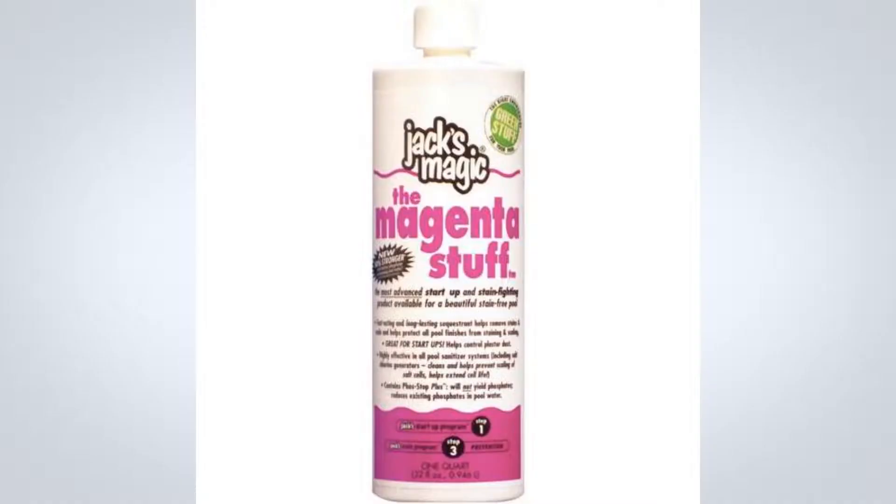What is Jack's Magic The Magenta Stuff? The Magenta Stuff is a great choice for any pool, preventing and removing ugly metal staining and scale buildup. Its powerful liquid formula is a sequestering agent that binds together any dissolved metals and calcium that can cause problems, allowing your pool filter to quickly remove them.